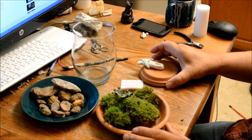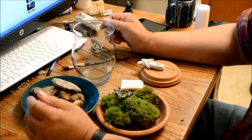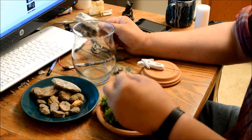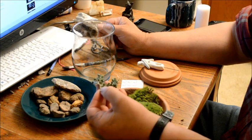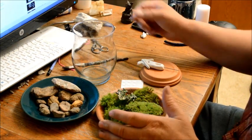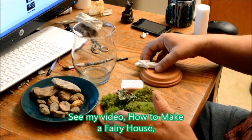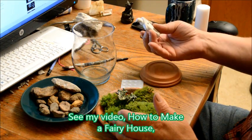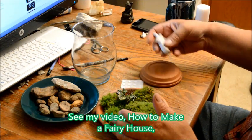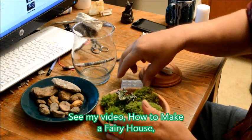So we have some rocks, we have the mosses, a little bit of lichen — this usually grows on logs. And we have our little house that I baked at 275 degrees for 25 minutes. Here's the little house — it looks great.